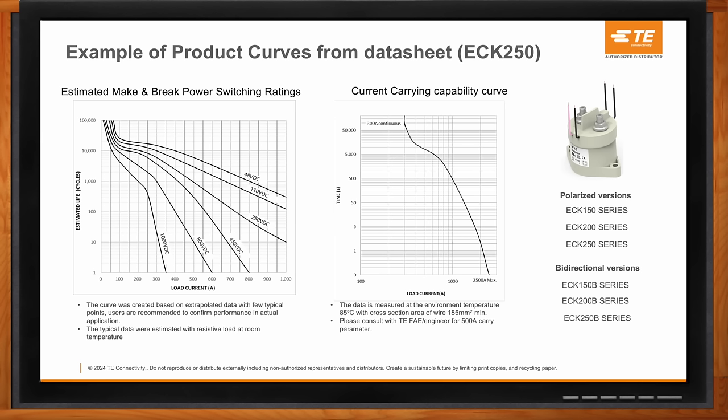On the right-hand side, you'll see the current-carrying capability curves — plotting time versus load current. This is very helpful because in certain applications customers are primarily concerned with holding at a certain current level and making sure the contactor can support that. Many more details are contained within our data sheets as well.